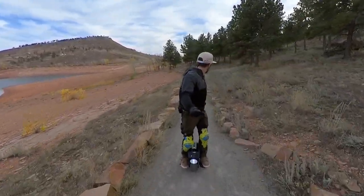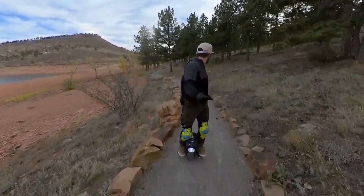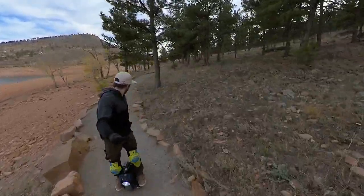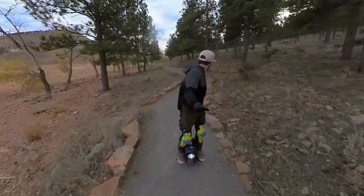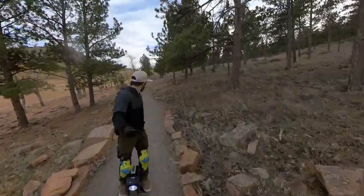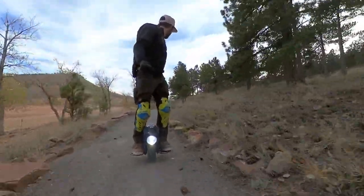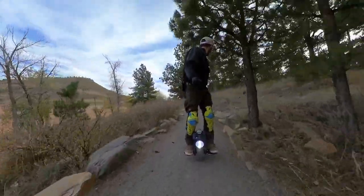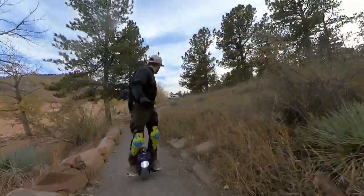It looks like something you made in a little side project in a science class, and it turned out to be really, really good and extremely fast for how small it is. If you're riding this in a city and come by somebody at 25 miles an hour on something this small, they're going to be looking around like, 'What in the hell is he on?' The performance versus what this thing looks like is just ridiculous.